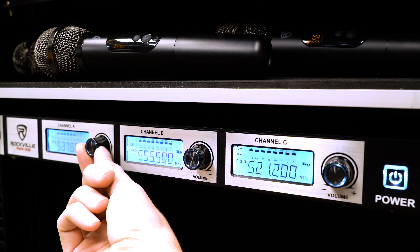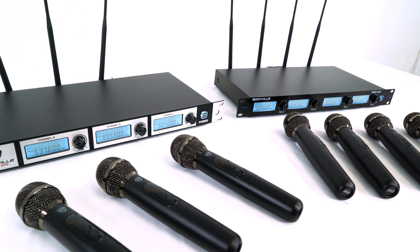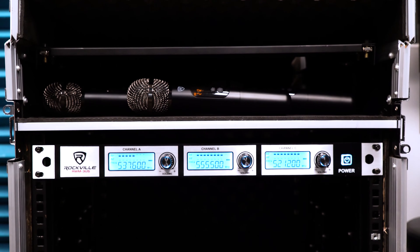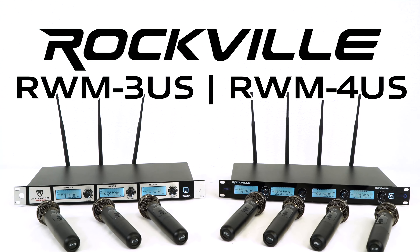So if you're looking for an easy to use, versatile, and professional triple or quad wireless UHF microphone system with 20 channels for your setup, look no further than the RWM series from Rockville.